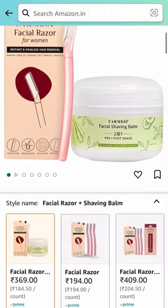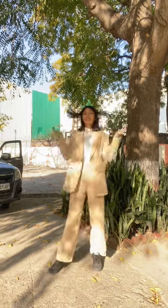You can buy Karmacy's facial razor and balm from Amazon — I'll link it in the description box below. Subscribe for more such videos!